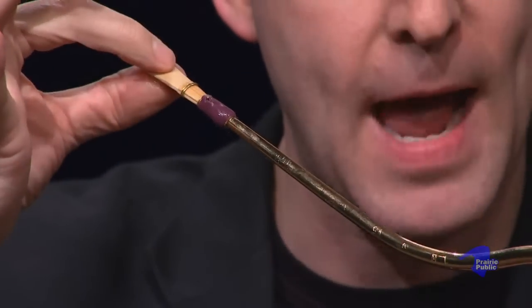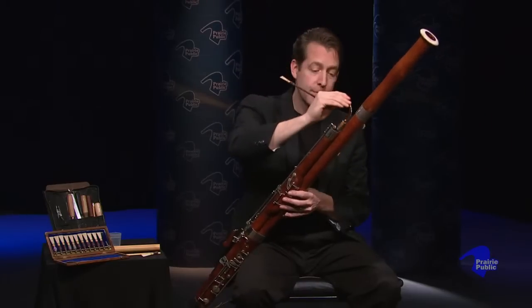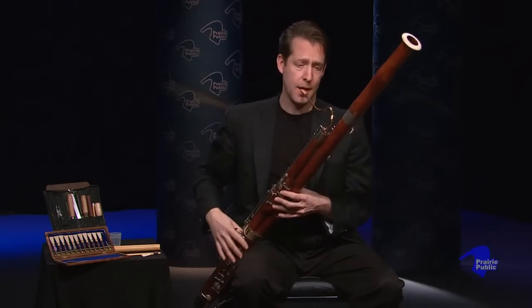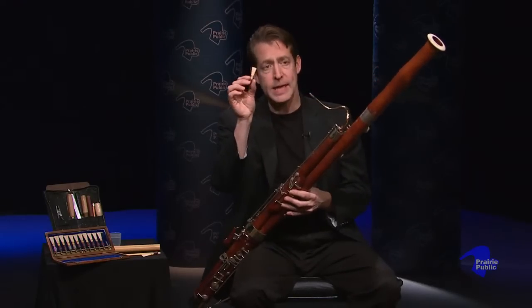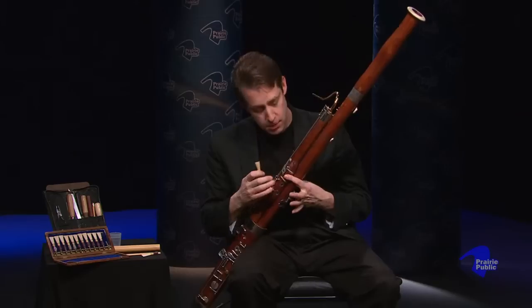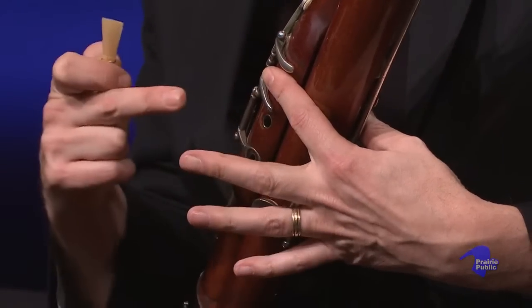Now the vibration that the reed makes — that strange sound — will go through this bocal. Listen to it just with the bocal. Then put that sound on the bassoon — the bassoon basically amplifies it. And this is what it sounds like on the bassoon. The bassoon reed is the only thing that makes sound on this instrument. And as I put each finger down, the length of the instrument actually increases. When I put my first finger down, this is the length of the tube.